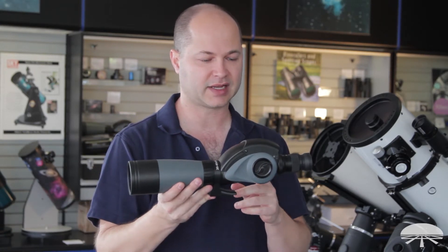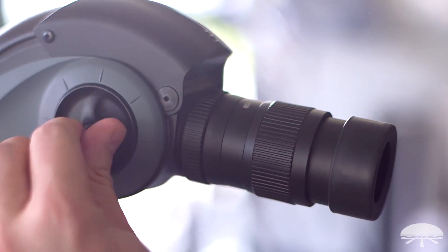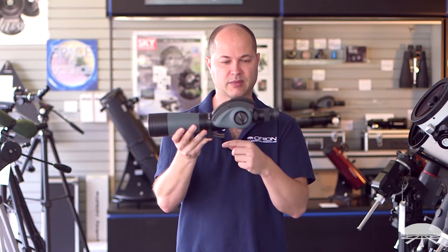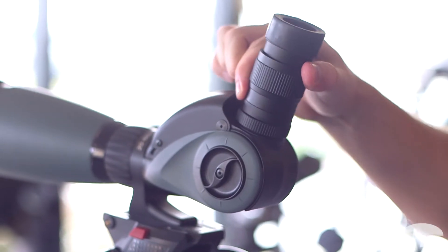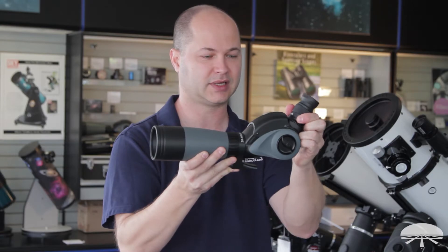What's a little different about this scope is the Vari-Angle. You can unlock it here — right now I've got it set up in straight through mode. You can rotate it up here to go all the way up to 90 degrees, and anywhere in between, so it works in any angle.